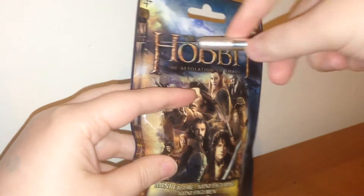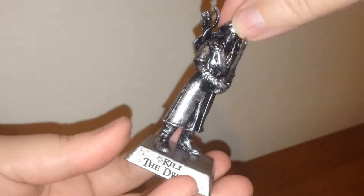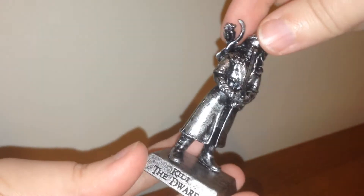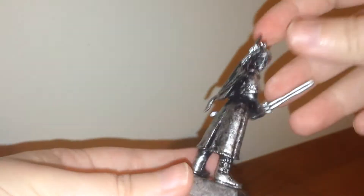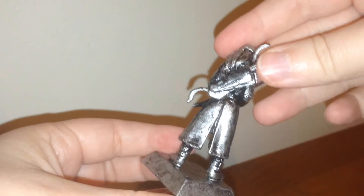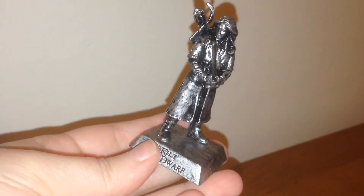Let's see, here goes pack number two. Next up we have this amazing looking figure. This is Kili the Dwarf. Again, the base is separate and the sword is separate, I'm assuming, so it doesn't get warped. They're kind of hard — they aren't made out of actual silver, it looks just to be painted on. I love how it looks a little weathered. It is really, really cool. What do you think of it? Be sure and let me know in the comments below.